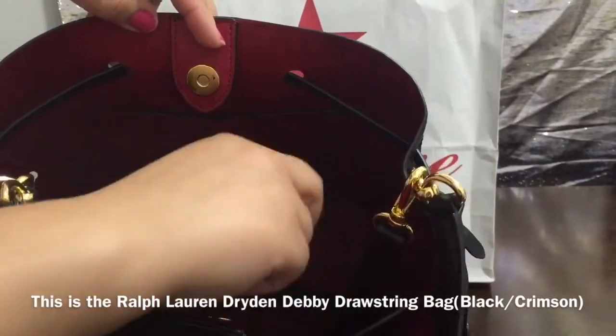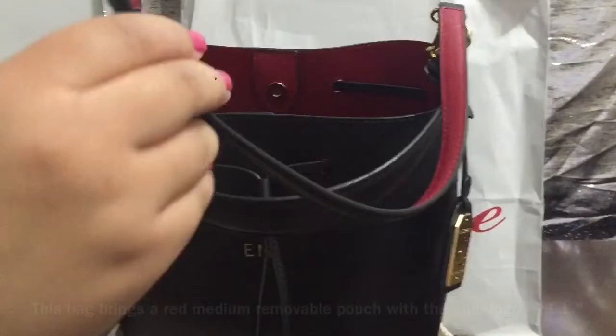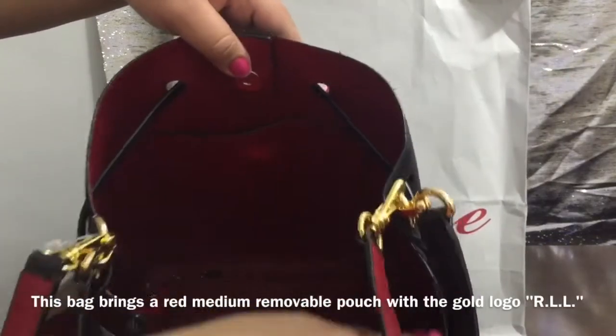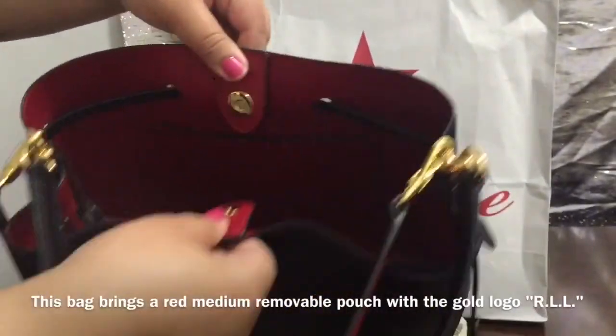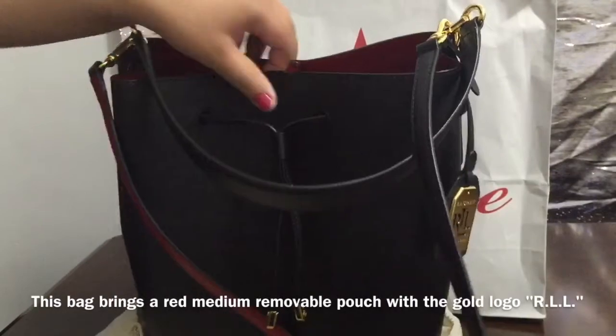The hardware is gold. It has a shoulder handle and the inside is red, as well as the bag interior is red. It has a little pocket in there with the cord and it has a clasp closure.